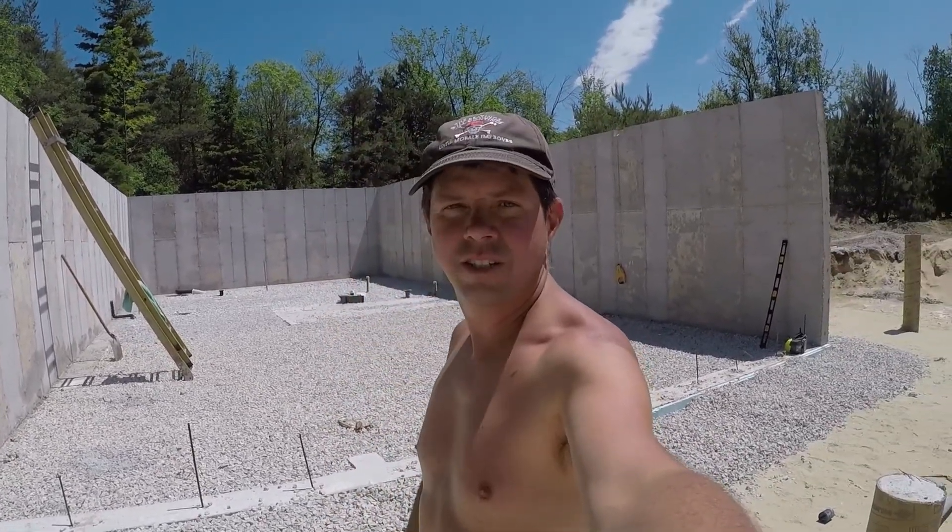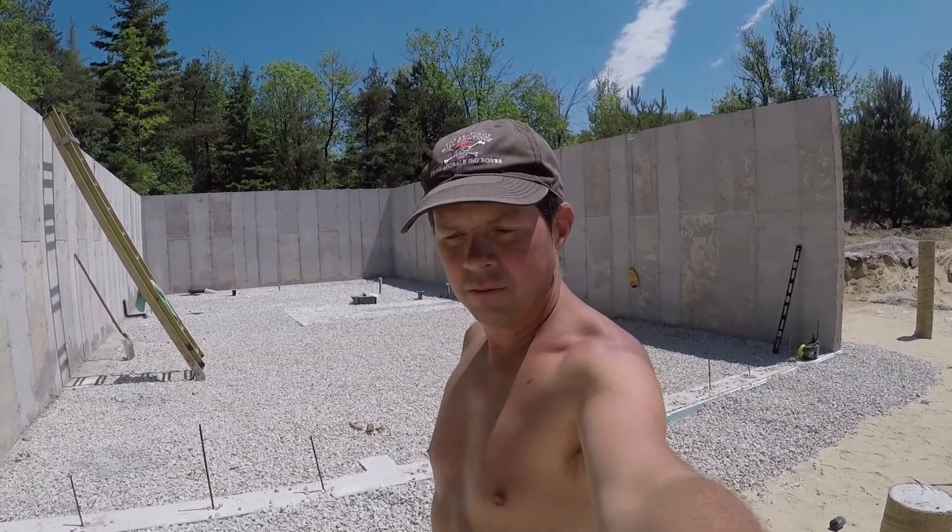Concrete forms are all off now, the concrete's been drying for a couple of days. I'm just inside here finishing up a little bit of plumbing — floor drains, things like that.